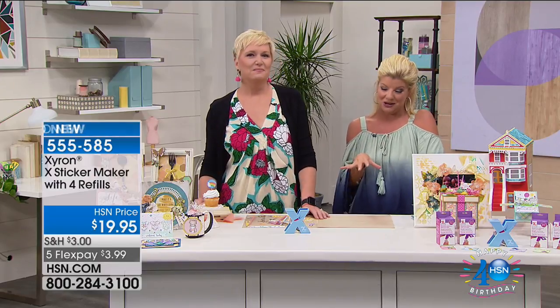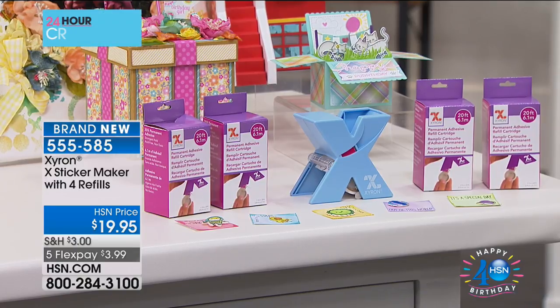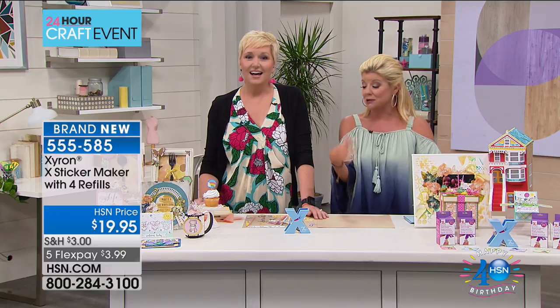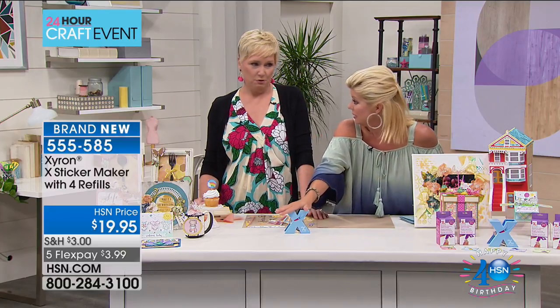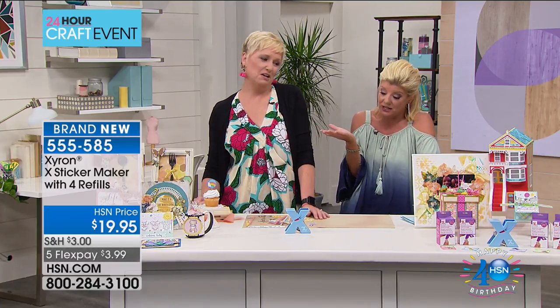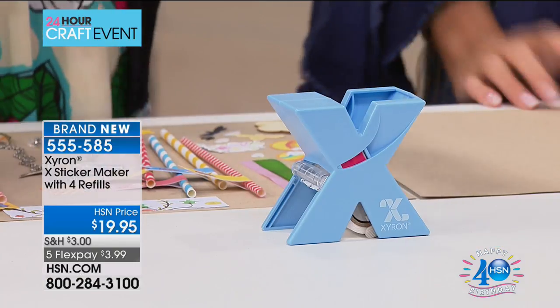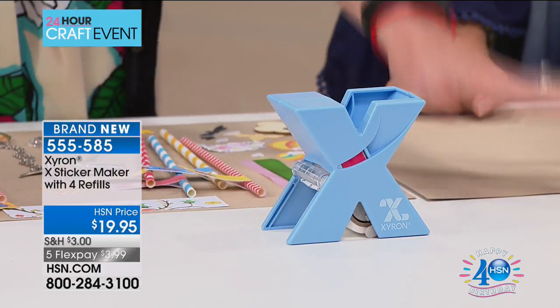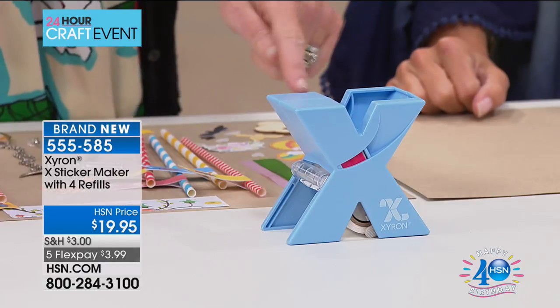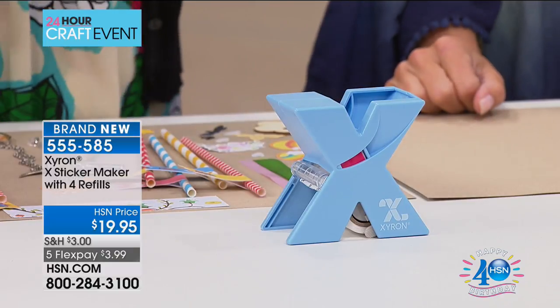We have a special configuration exclusive from Zyron while quantities last — brand new baby blue! Just for the tool it would be $14, but we're not done there. You have to have your refills — how about 100 feet of refill? You get 20 feet in the machine and four additional refills of 20 feet each. That's 100 feet of refill in the new exclusive only-at-HSN baby blue color.